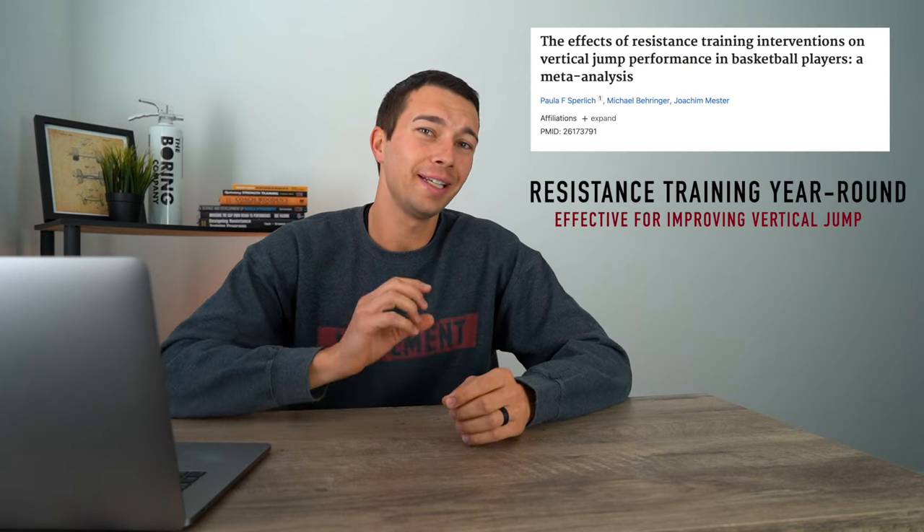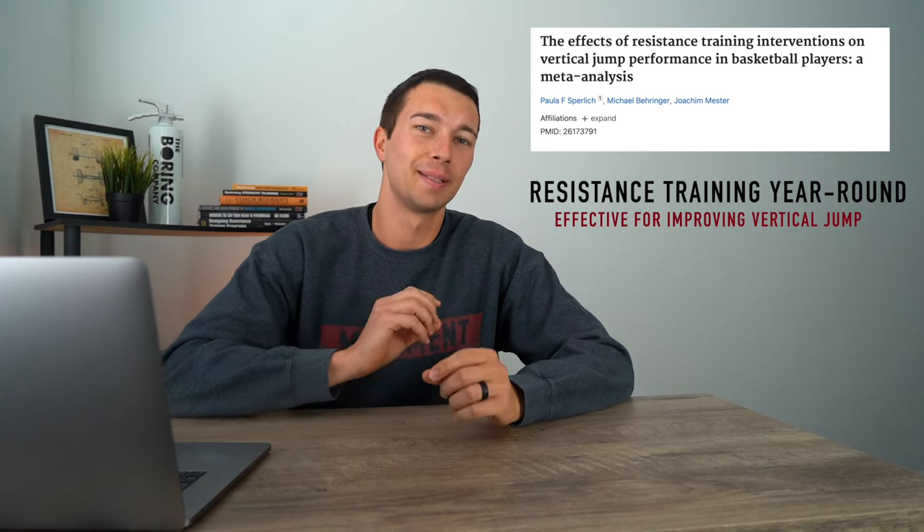Let's talk about resistance training and how to load to maximize vertical jump. A lot of research studies confirm that doing resistance training year-round is very effective for improving vertical jump. This is especially true in basketball and volleyball players, and building and maintaining strength over the long term is really, really important.